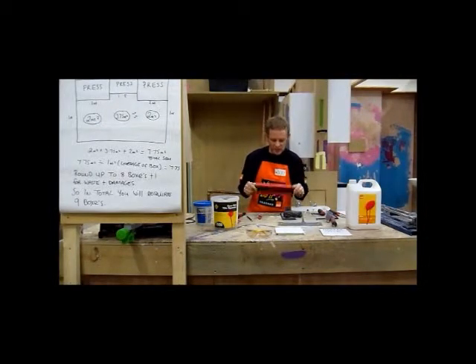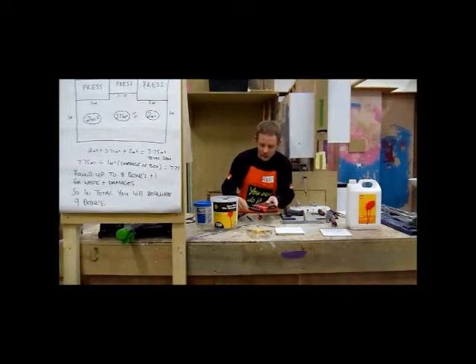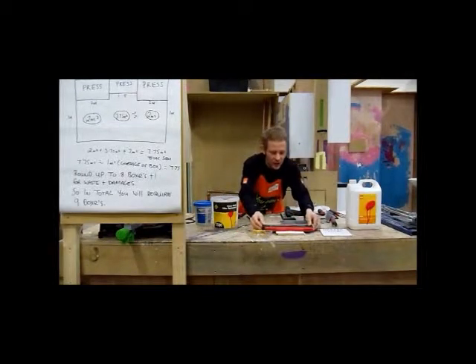This tool here is an actual profile gauge. What that enables you to do is take the profile of any complex shape or fixture and transfer that profile onto the tile for cutting. So you get a seamless cut all the way around the actual fitting. An example would be: say this is your pedestal basin base and you need to put a tile up to it. You would position this tool in line with your already-laid tiles, push it forward, and it will give you the exact profile of the pedestal. You can then transfer that onto the tile and cut to that shape.